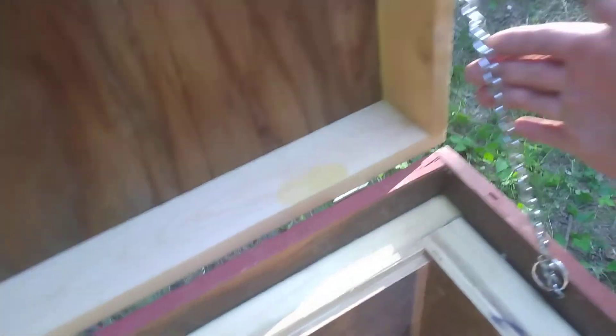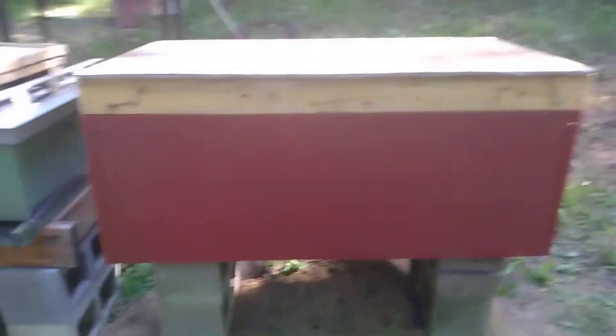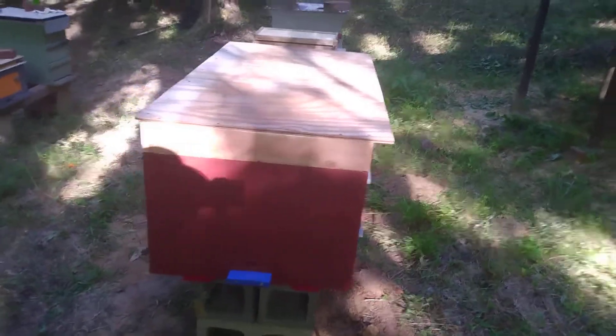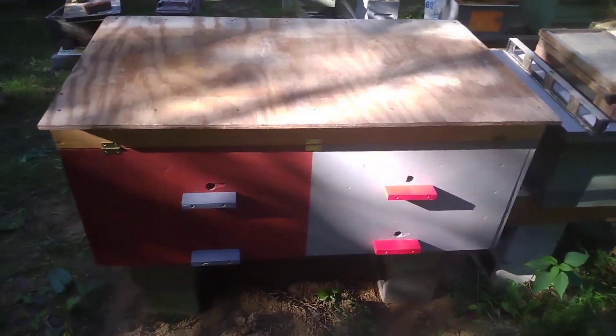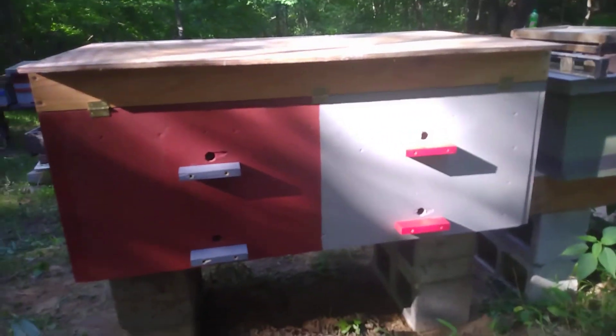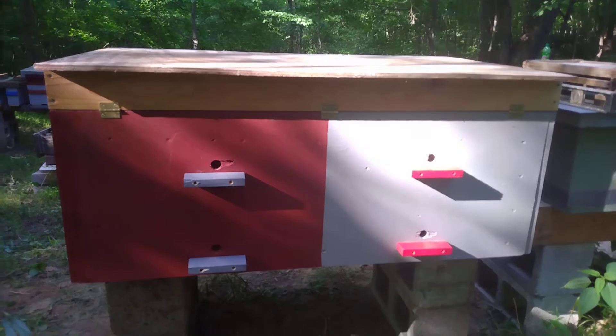I put a landing board on the side entrance, and on the front you can see two bottom and two top entrances. For the chain I couldn't find the right one I wanted, so this is a choker chain — you know, for your dog — but it's working right now. I use the Langstroth size frame; I've got a couple of Russian subscribers who do hives like this off a Dadant frame size. But yeah, that's the start of my horizontal hive.